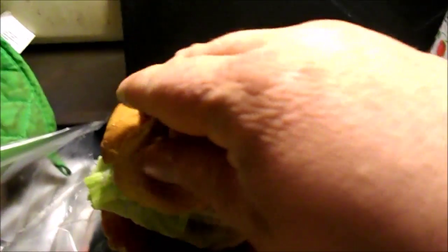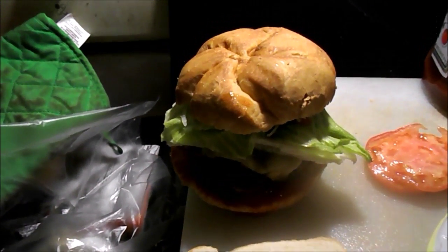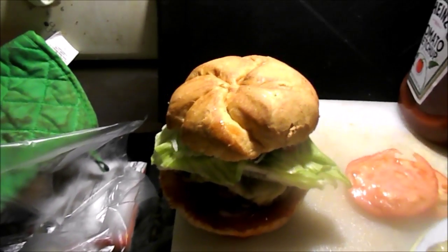Start with ketchup on the bottom bun and onions, then top with your lettuce, your tomatoes, and of course more onion. We'll figure out how to do this whole camera thing — it's a little difficult to do one-handed, sorry. Perfect burger! Alright guys, have a nice day — this is dinner. Catch you later, bye bye.